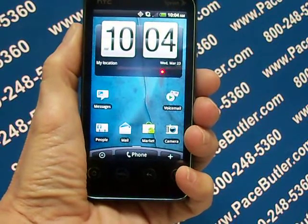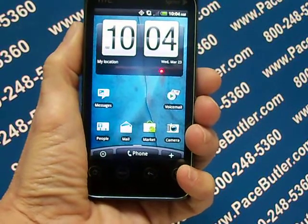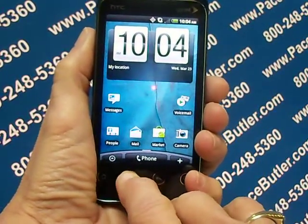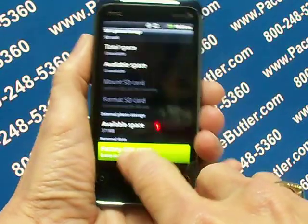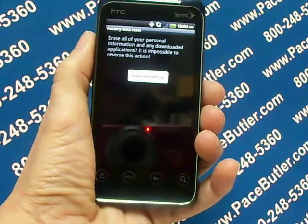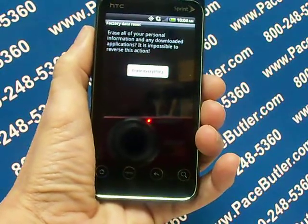Make sure to back up important data you have on the phone before you reset it. To reset the phone, press Home, then Menu, Settings, SD and Phone Storage, Factory Data Reset, Reset Phone, and then Erase Everything. This should clear and erase all the information from your phone.